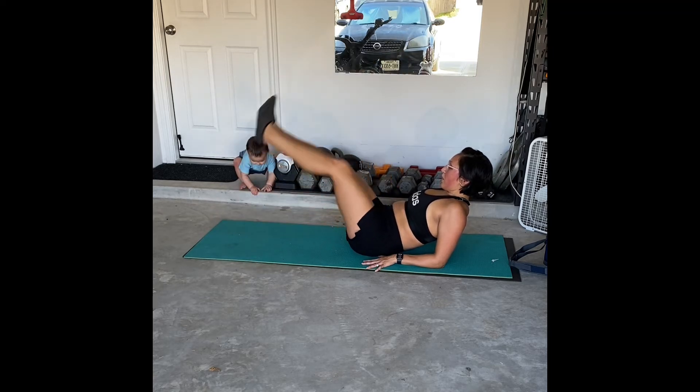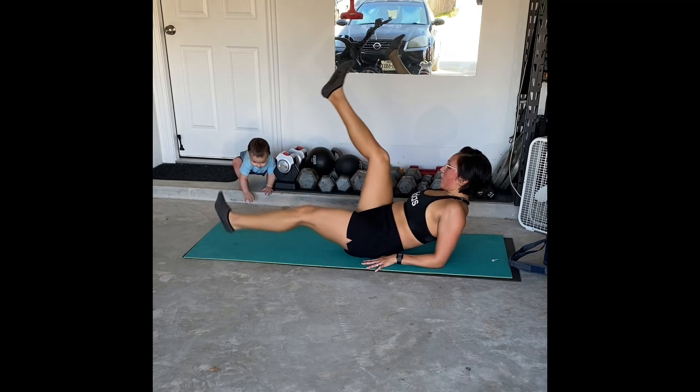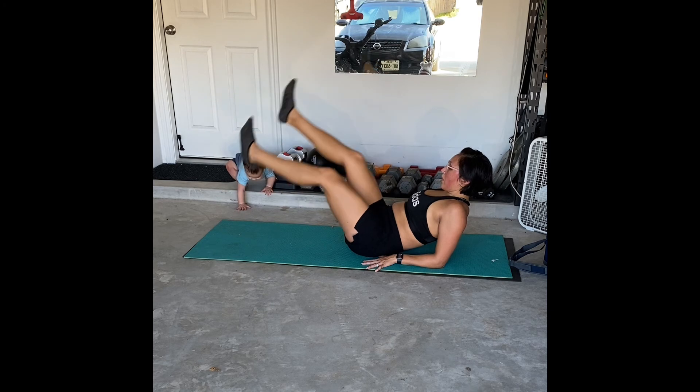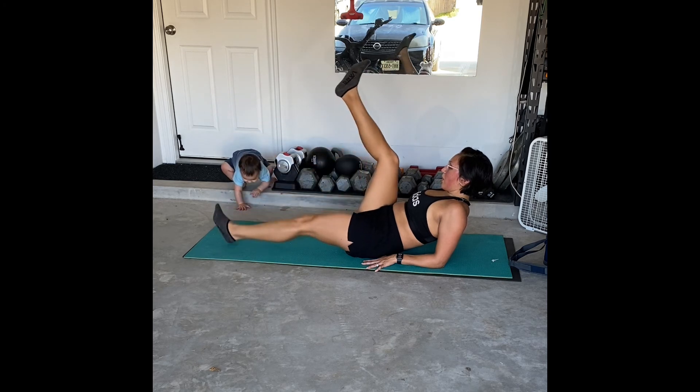If you want to have a soft bend in the knee you can, or if you want straight legs you can do that as well. Just make sure that lower core is working — this is an elbow-supported flutter kick.